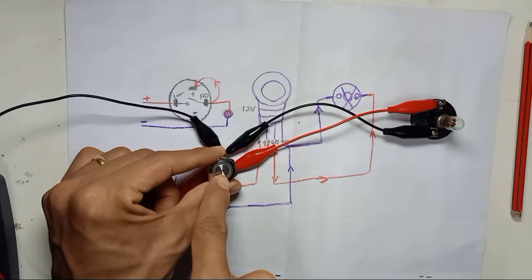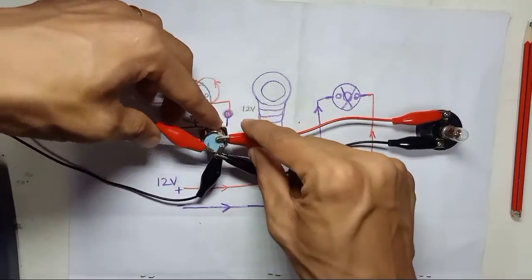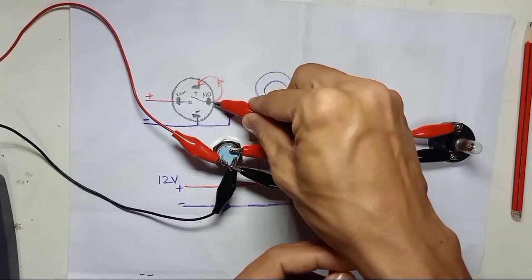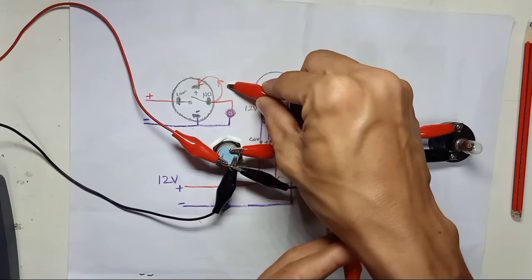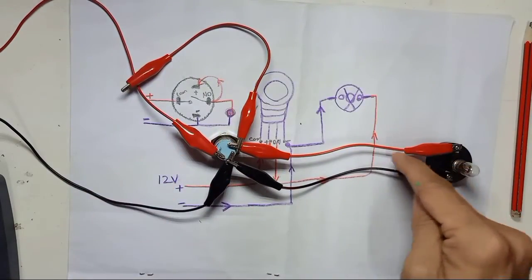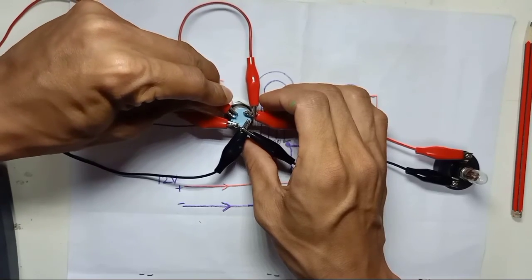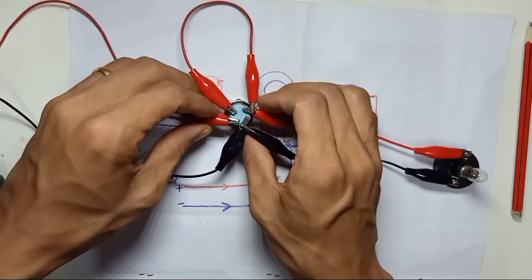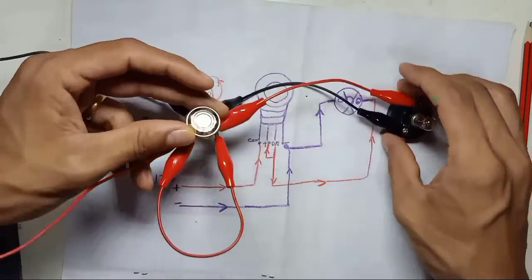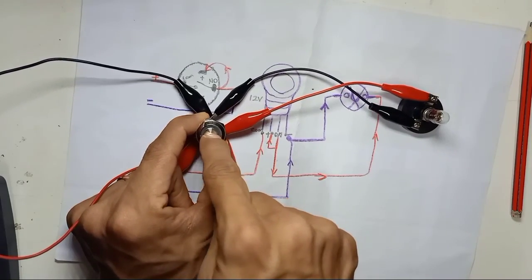The light bar is on, but the switch LED is not turning on yet. To make the switch LED turn on as well, I need to jump a wire from the normally open output to the positive pin of the switch LED. Connect the output side to the positive pins of the switch. Now when you press the button, the light bar turns on and the switch LED turns on as well.